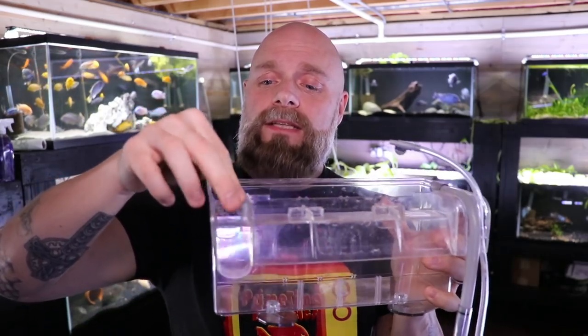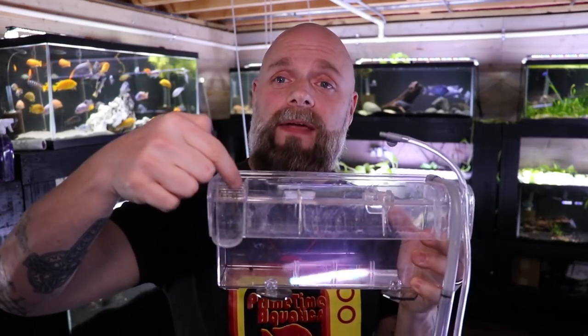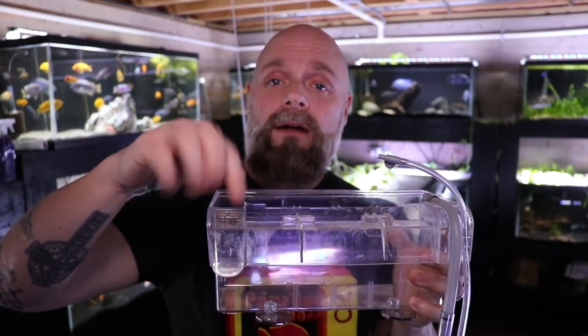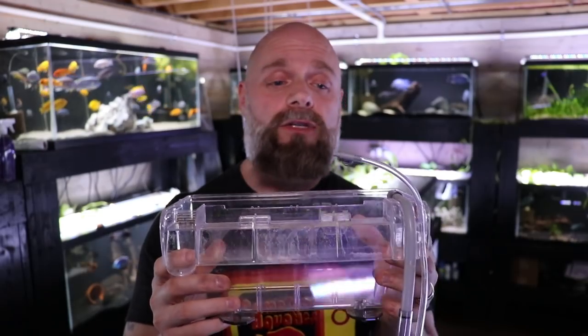There is a little piece right here that slides in over here, and that's what keeps fish from going out into the rest of the tank. For some people, fry can be so small that they come through here. What I've done is put a little piece of filter sponge there to keep the water flowing but keep the fry in, if that's an issue for you.